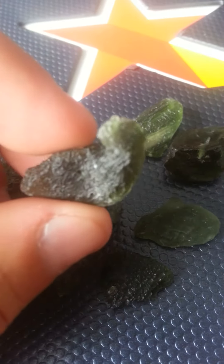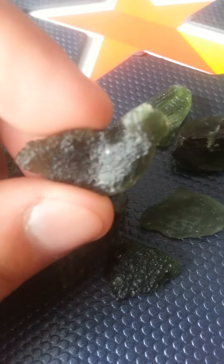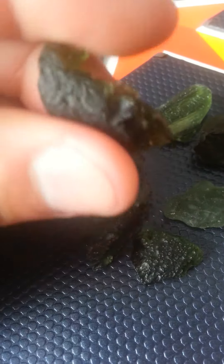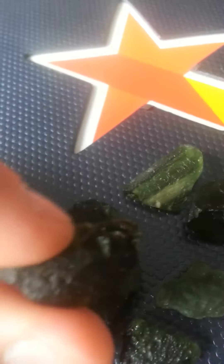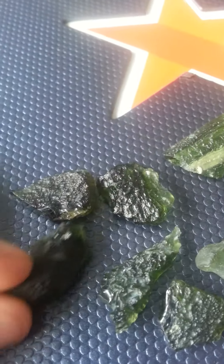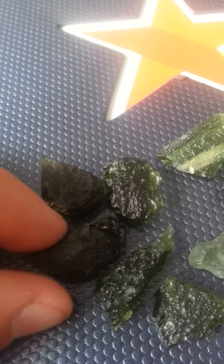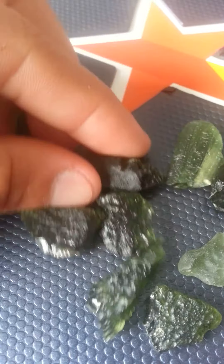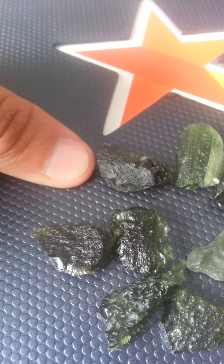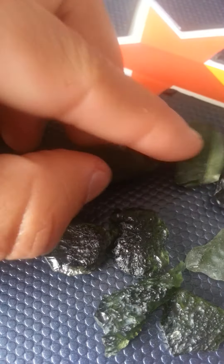Excuse me, guys. This Moldavite is really impacting my voice as well. The energy's pretty strong — I don't know if you guys can feel it through the video, but I definitely feel it right now. So this is another piece that I have. That one right there is like $23. If you can compare it to the size of my nail — it's a little bit bigger than my nail, but it's still a very, very tiny piece.